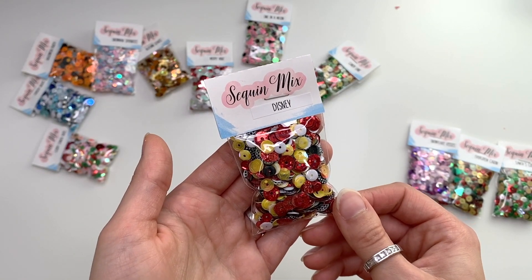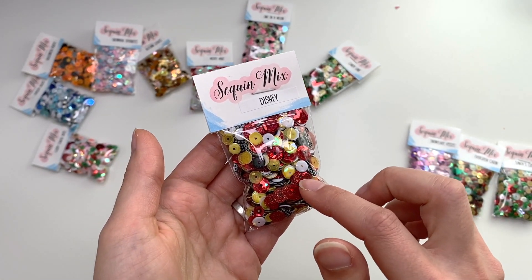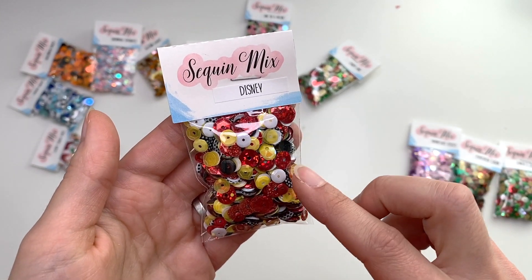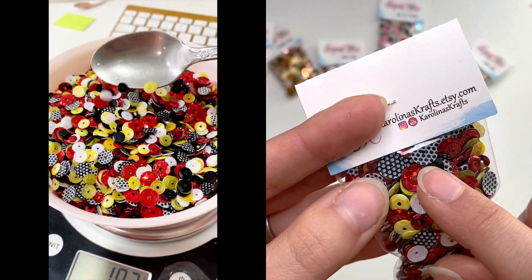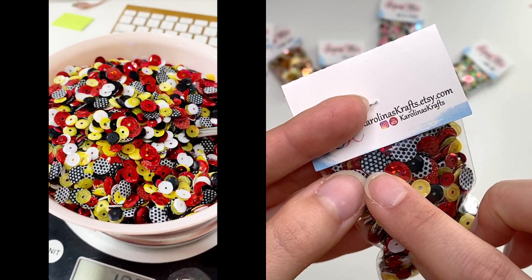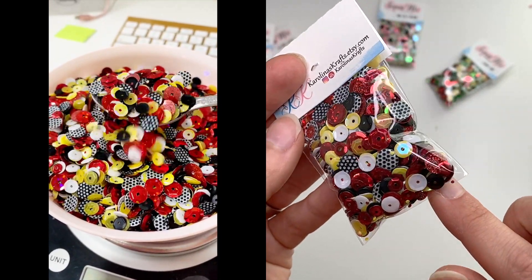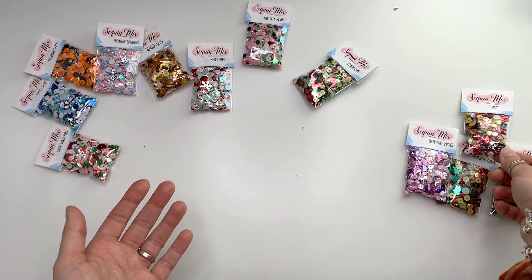Then I have the Disney mix — you guys always sell me out on the Disney ones first, so I probably have the most of these right now because you all seem to love it. There are yellows, whites, blacks, polka dot sequins with black background and white dots, white background with black dots, reds, and glittery ones.